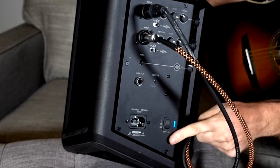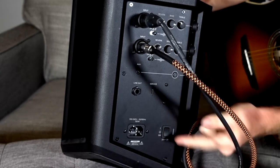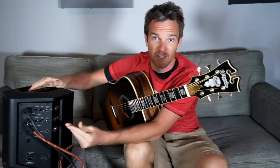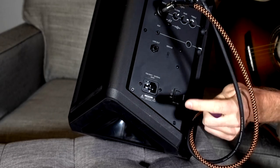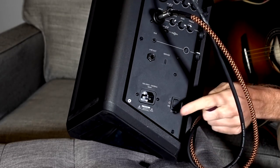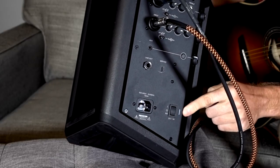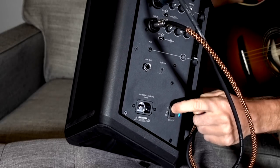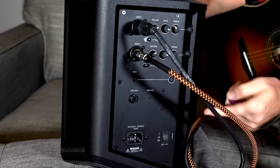So the fact that it uses a standard power cable is great. Right now it's just turned on, you can turn it off just like that. If you charge it, the battery supposedly lasts like 11 hours — I only needed it for about two hours today, so I can't really speak to 11 hours, but it seemed fine. If you plug it in and turn it into battery mode, you'll see it's blinking blue, meaning it's charging. If you just want to play it while it's plugged in, you turn it on regularly; when unplugged and in the on position, you're running off the battery.